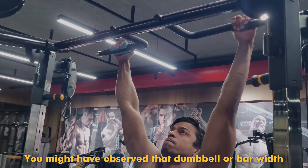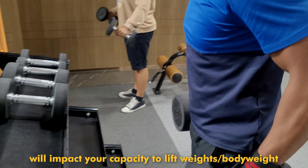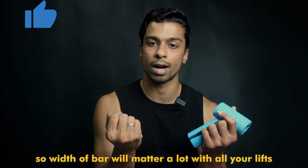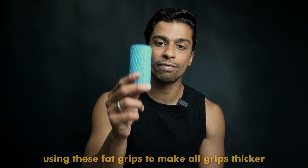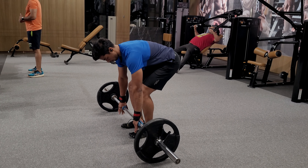When you have a dumbbell or a pull-up bar and the width of the bar is more or bigger, then you get a lot of difficulty with the same weights and pull-ups. So the width of the bar matters a lot whenever you are doing any kind of lifting activities. We are going to intentionally use these fat grips, which will help you work all the grip muscles.